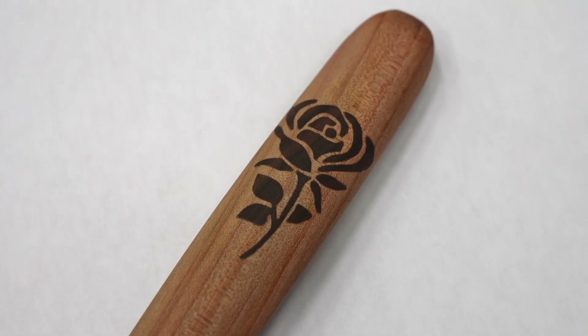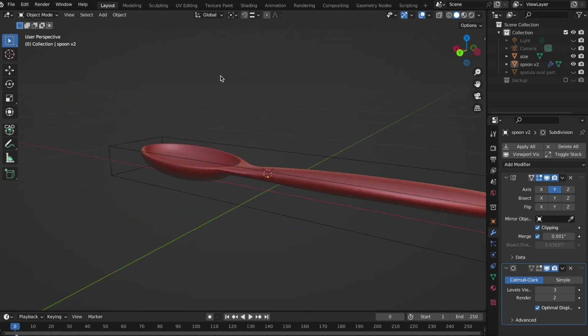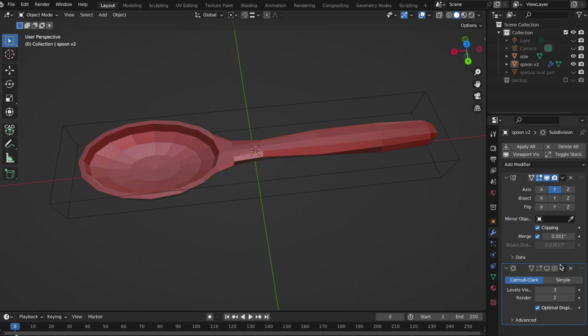The spatula I made in the last video turned out great, but I couldn't stop at just one utensil. So I needed a matching spoon, and I jumped back into Blender to do some 3D modeling and create the basic shape.